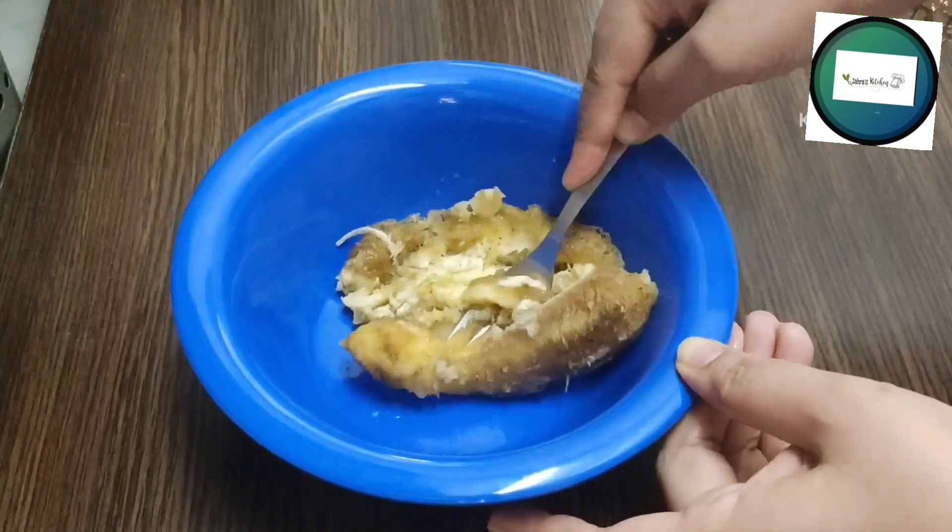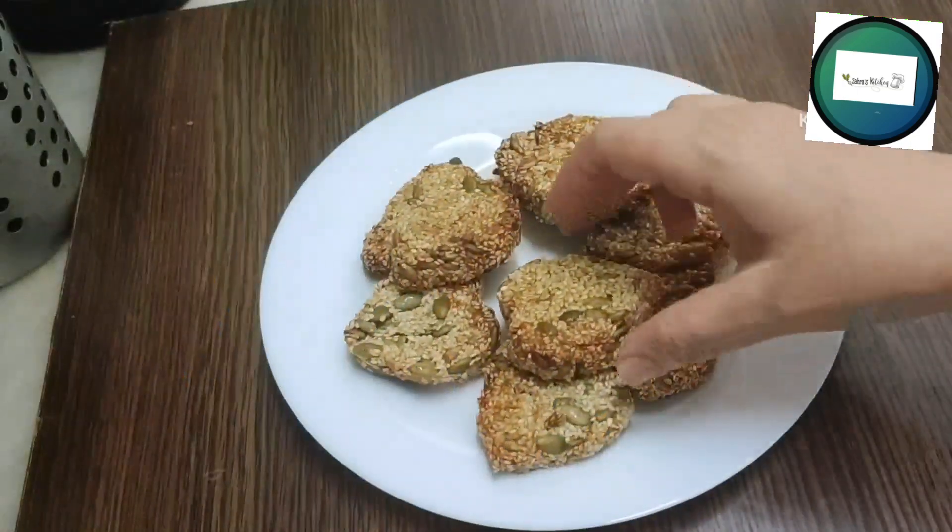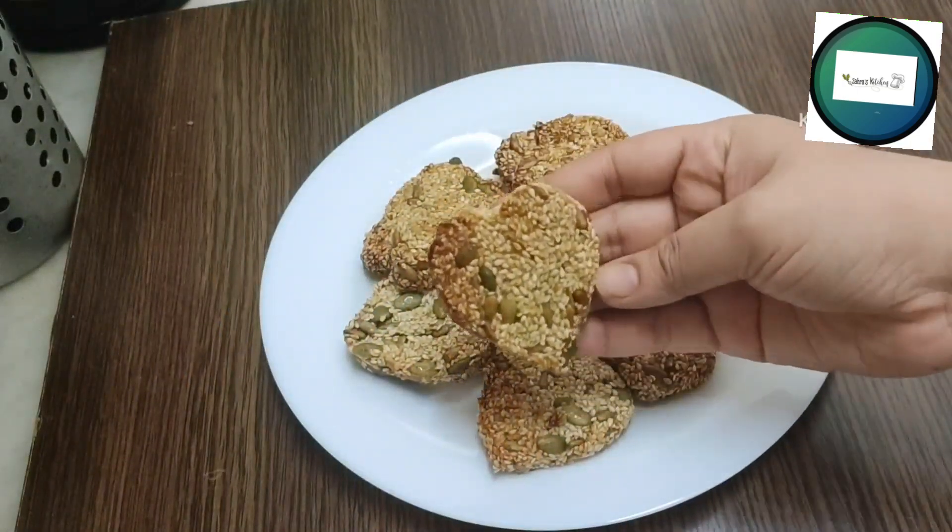Hi, Assalamualaikum. Welcome to the video. It's called Paltta Pala — it's a healthy snack.